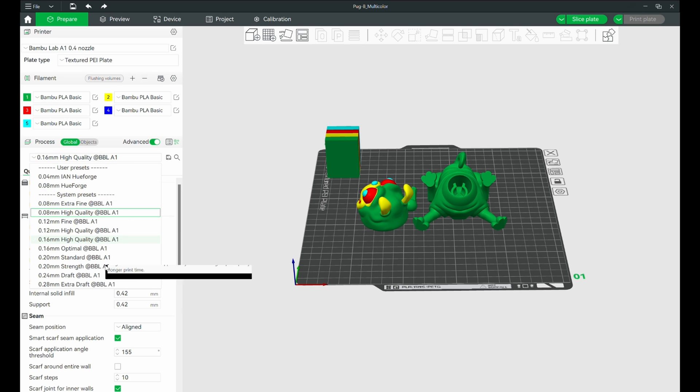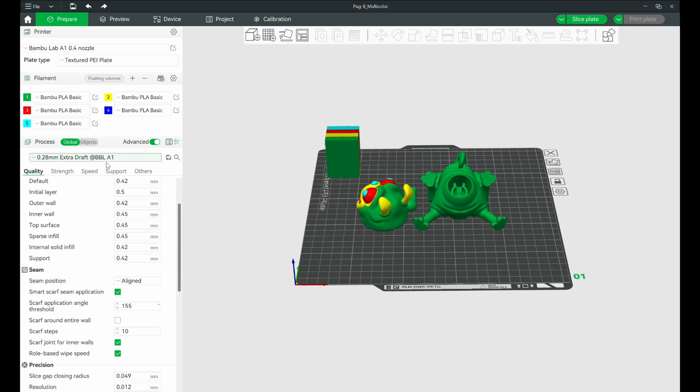If you're printing something fast — maybe a functional part — use the draft setting at around 0.28 or 0.3. It prints so much faster and it doesn't have to look perfect. It won't look bad, but it will look a little different than the smaller layer heights. High quality is for smooth, brag-worthy prints; draft is for things you just want to hammer out and start using.